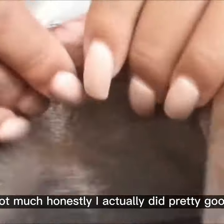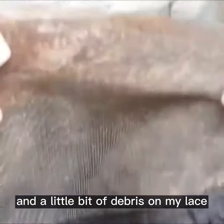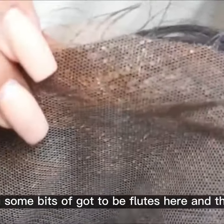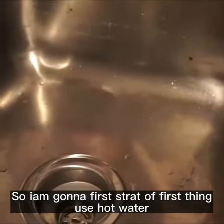This is a little bit dirty — not much, honestly. I actually did pretty good, but I do have a lot of makeup and a little bit of debris on my lace, and some bits have got to be glued on here and there. So I'm going to start off by first filling up my sink with some hot water.